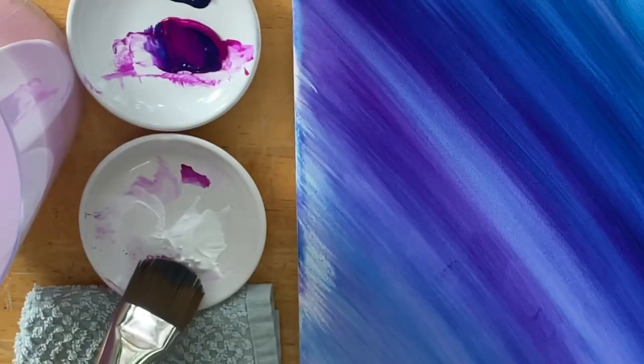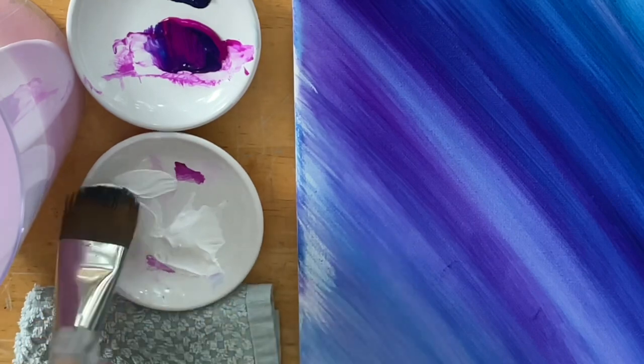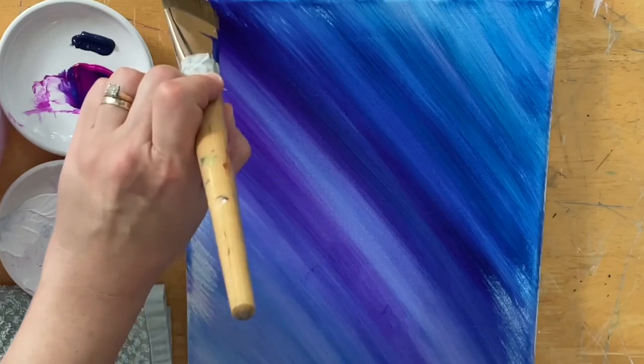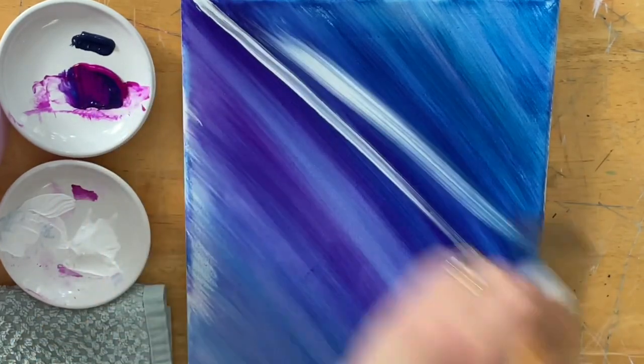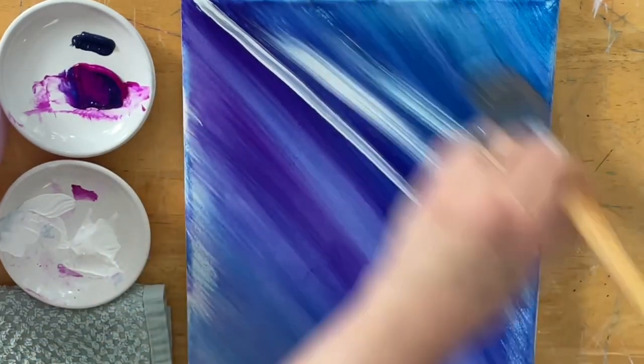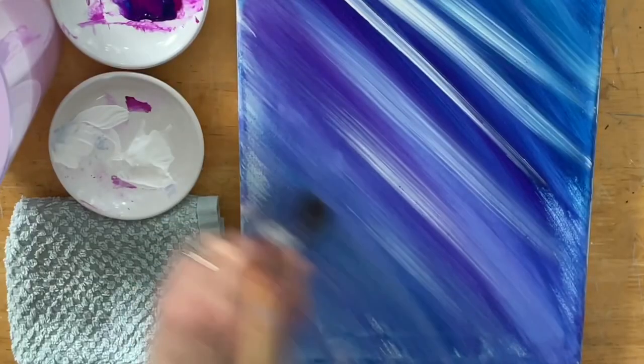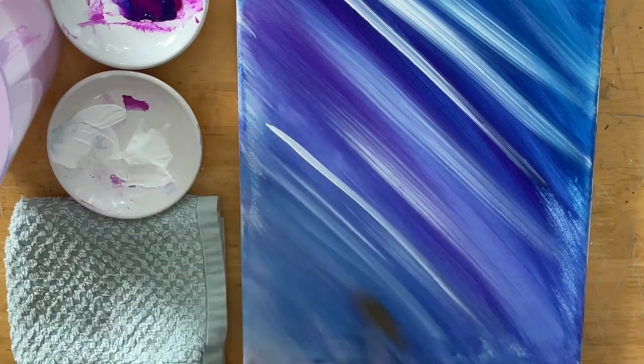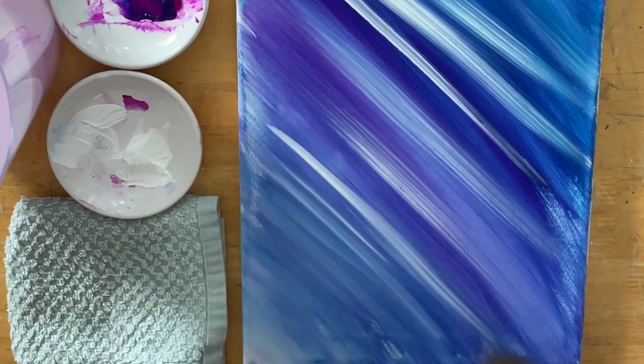The next color without washing my brush — I've got some titanium white, too much actually — and I'm going to start pulling lines, just lines with it first.